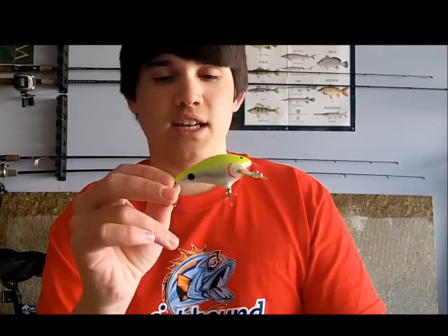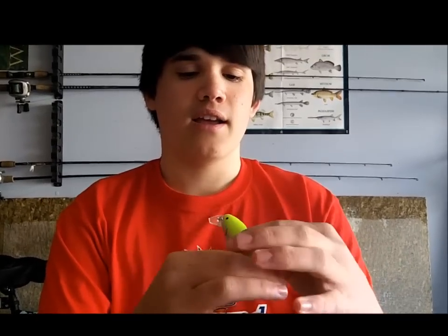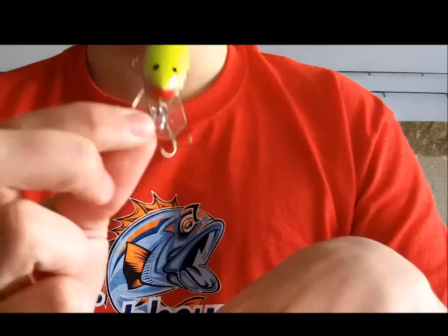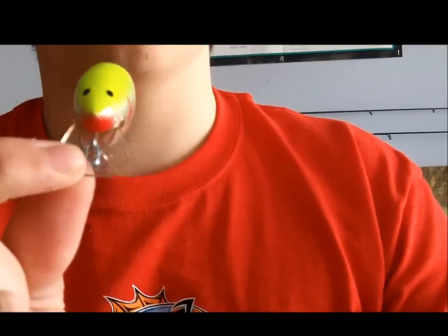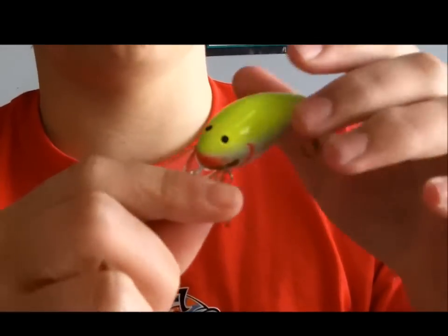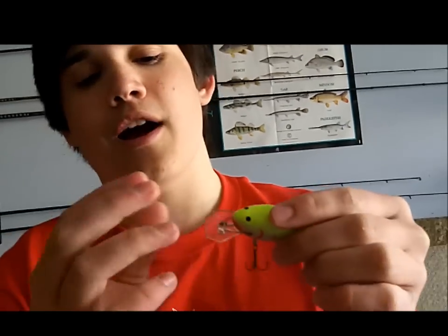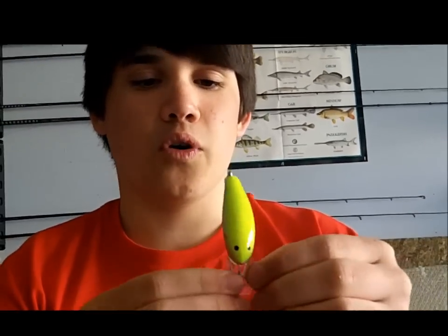You can also go with stuff like chartreuse for dirtier water, and it's got a wider body for more erratic action. They have tons of different models — probably like 20 different ones. I'm pretty sure there are a couple of lipless cranks, some thinner ones, some wider ones, some square bills, some round bills, some deep divers. Thundershad's got it all — real great stuff. Pumped to throw this out there, looks pretty sweet.